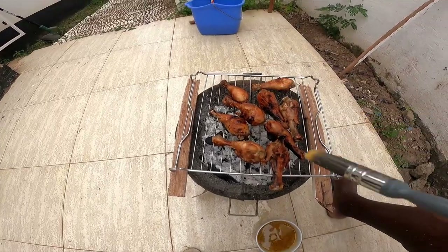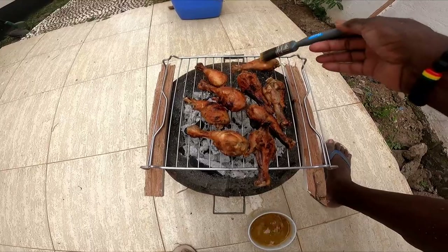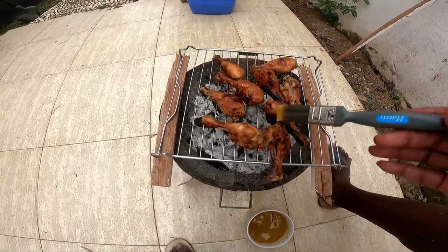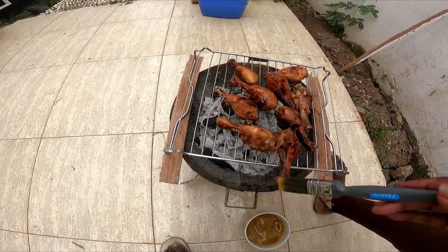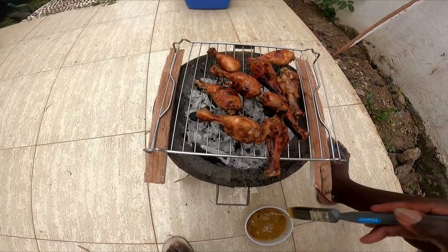That mixture will hit the fire and set off smoke, which will get more into the chicken and heighten the flavor.